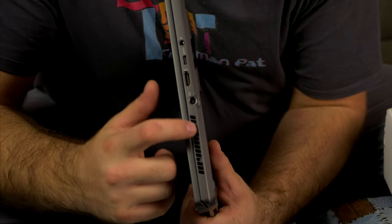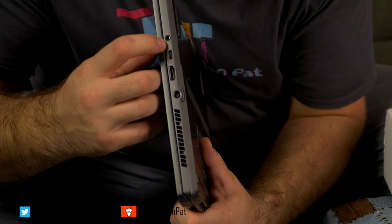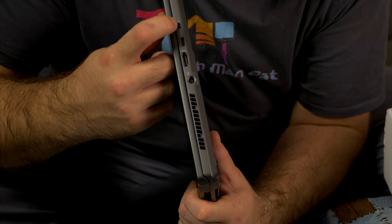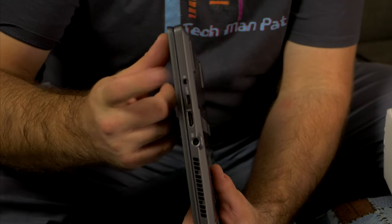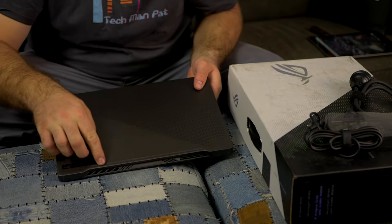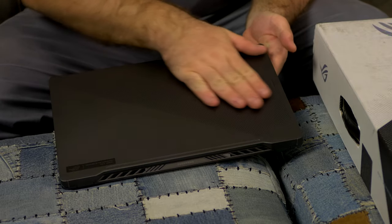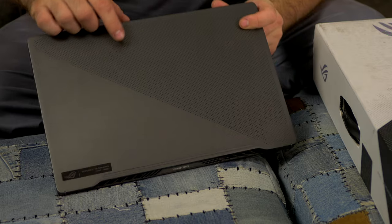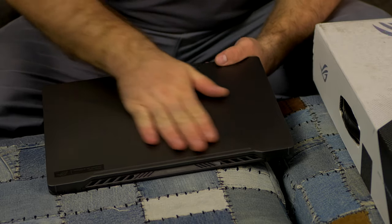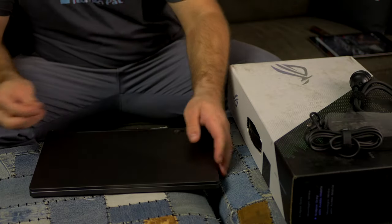There's an exhaust fan here taking air in from the sides. On the other side we've got another fan exhaust point, the power port, HDMI, and a USB-C with DisplayPort — so this can drive a second screen. And there's a 3.5mm headphone jack, which is awesome. On the top we've got a metallic sticker that probably lights up, another exhaust vent, the Zephyrus branding, and a really nice pattern — like little dots drilled through. It feels different, possibly related to cooling.